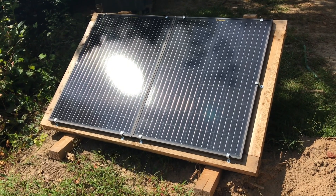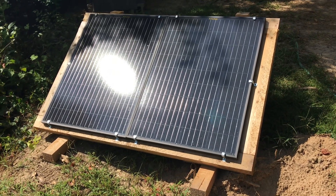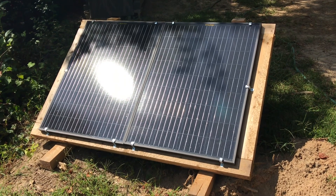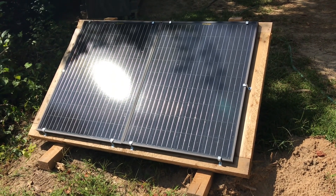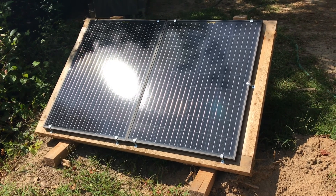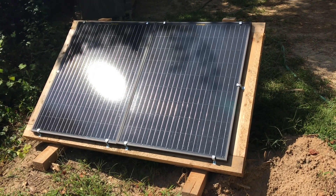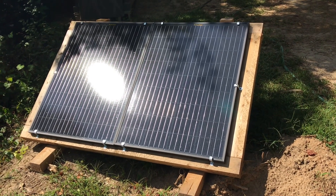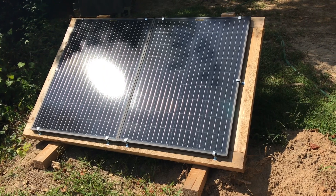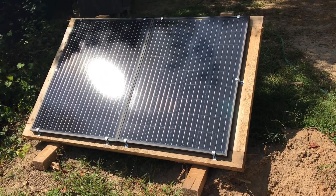Hey YouTube, welcome to the Off-Grid Mountain Homestead. Little video today on a budget-friendly ground mount setup for folks on a budget. But first, we hit 4,000 subscribers — I want to thank everybody that subscribed, all my subscribers and viewers, much appreciated. Can't do it without y'all. Tell your friends, let's try to get up to 5,000.